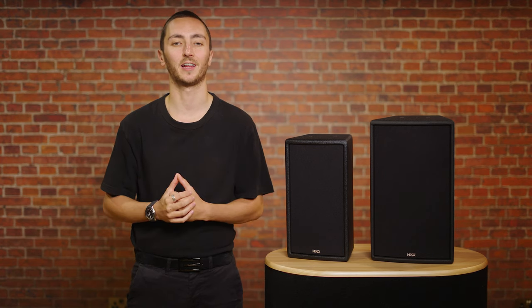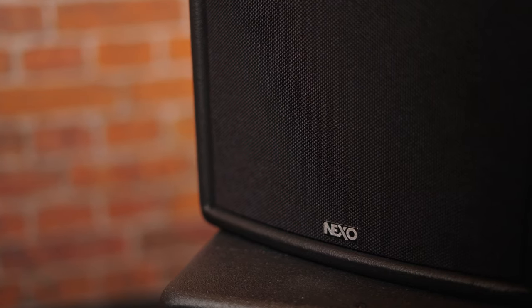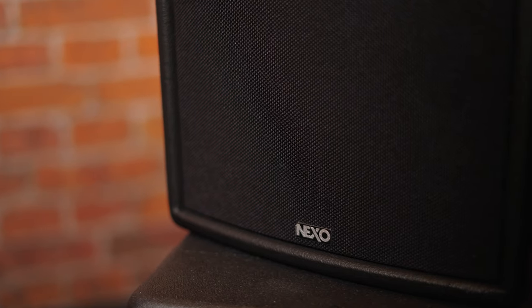Hey everyone, today we're taking a look at the brand new EPS range of loudspeakers from Nexo. Based on the historically famous PS range, the new EPS series are designed for the installation market, taking a no-frills approach whilst retaining the legendary Nexo performance.